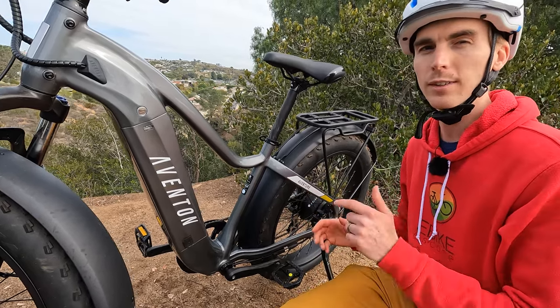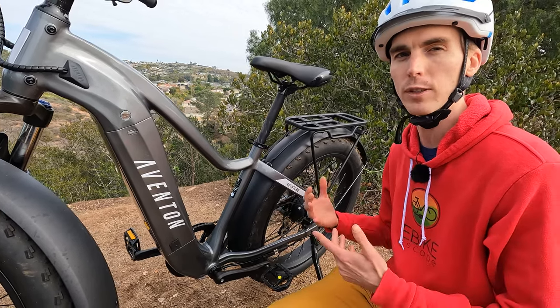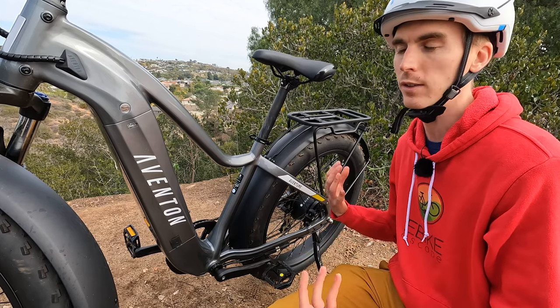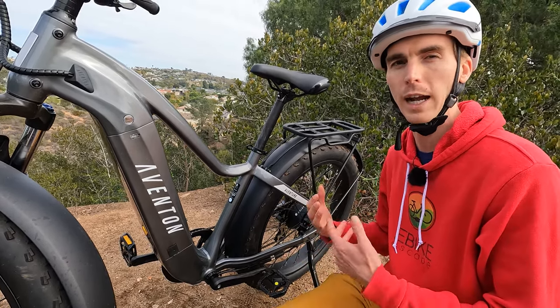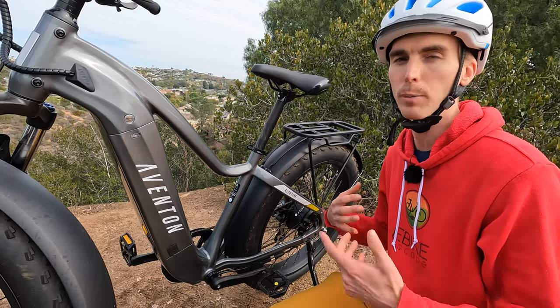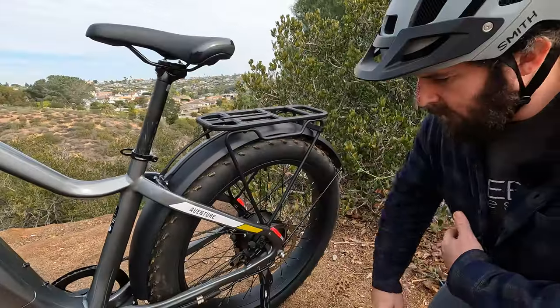As with most electric bikes, we have metal pedals with reflectors. The kickstand is located towards the rear of the bike with no chance of the pedals contacting it. One thing that sets the Aventure 2 apart from the Aventure 1 — and we saw this change with the Aventon Level 2 — is the Aventure 2 comes with a torque sensor. Cadence sensors sense whether you're pedaling or not, whereas torque sensors lend themselves to a more natural riding experience: put more power into the pedals and the motor gives you more power.